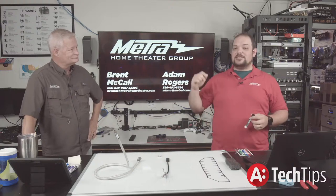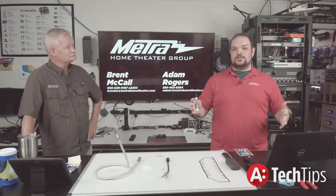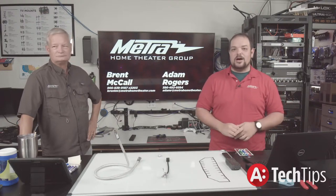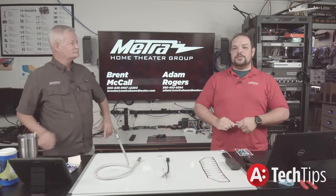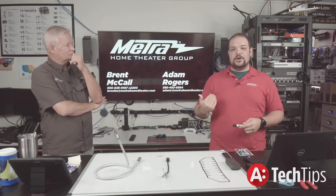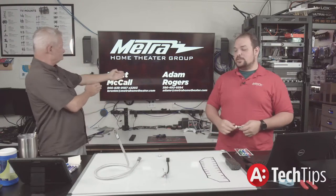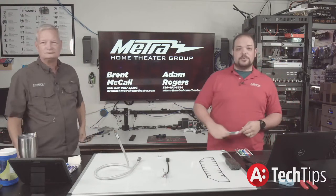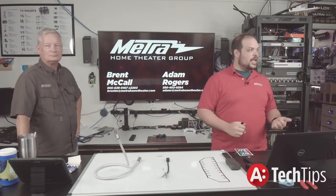The AIO2 has the hot plug interrupt feature as well. You can go onto our website, metrohometheater.com, to see all the different things it does. If you think you might need the AIO2, give us a call at tech support at 386-492-8584, or you can call Brent at 866-839-9187, extension 2203.